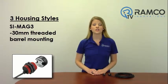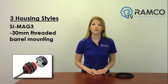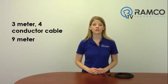The model SI-MAG3 switch uses a 30 millimeter threaded barrel mounting. All models come standard with a 3 meter 4-conductor cable. An optional 9 meter cable is also available.